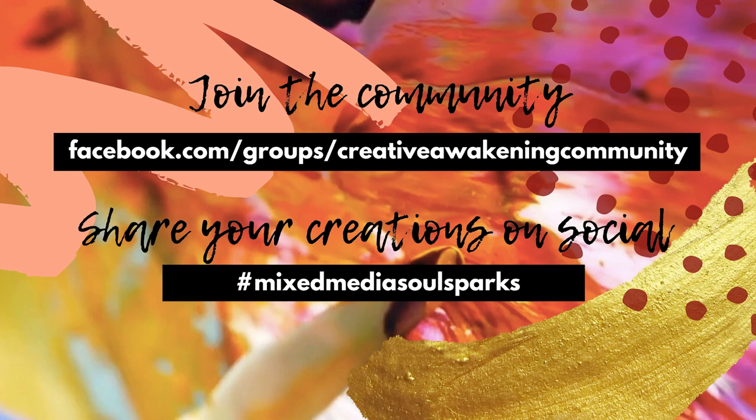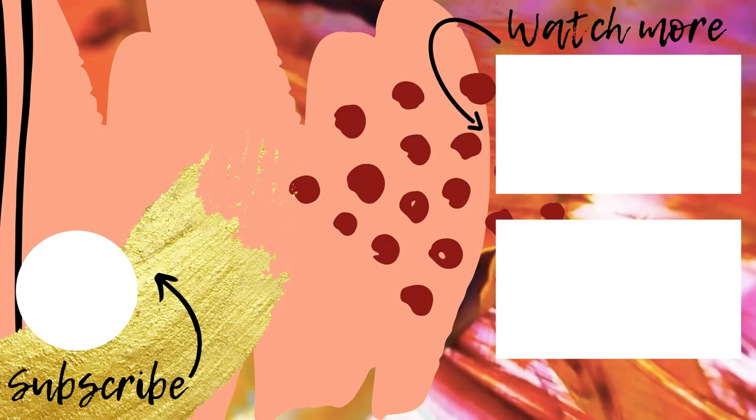Join the Creative Awakening community on Facebook, where you'll be able to post your art, connect with other creatives around the world, and ask questions. Use the hashtag Mixed Media Soul Sparks when posting your work on social media. Thanks for joining me.